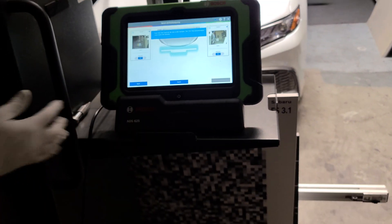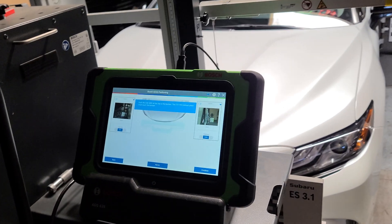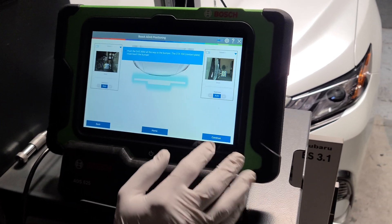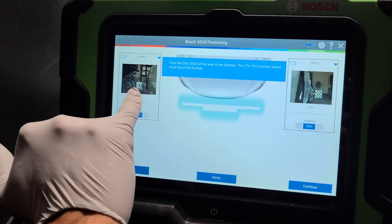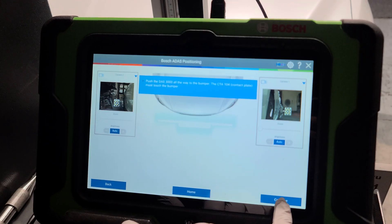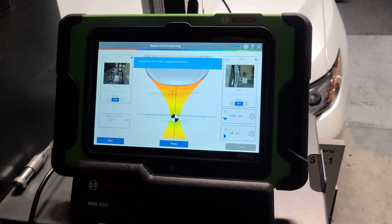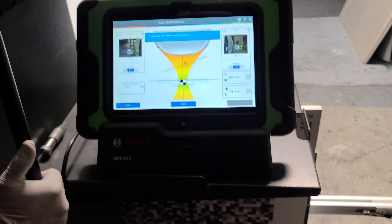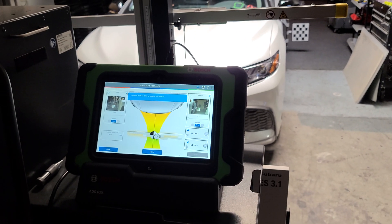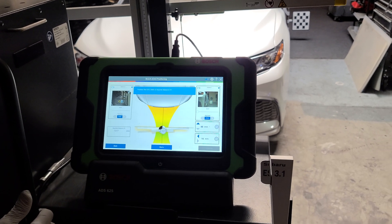A lot of vehicles are different, but here I ended up moving the machine as close as I possibly can to the front bumper. You can see it's scanning the little boards in the back for the wheels. I press continue and there's no manual measuring — I don't have to get on my knees drawing on the floor. I just move the machine and it reads everything.